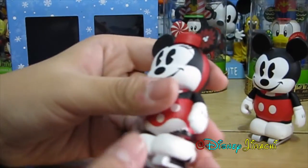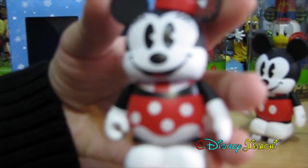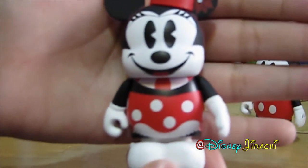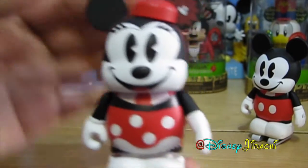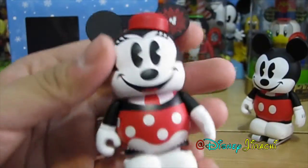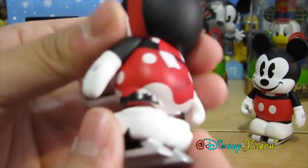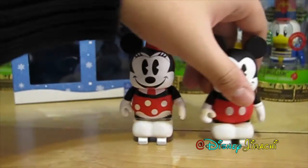Then we have Minnie. I really like how she looks. She comes with her hat as an accessory and a little bow with a hidden Mickey. That's pretty cool. And she has a scarf as well. And there are the ice skates.